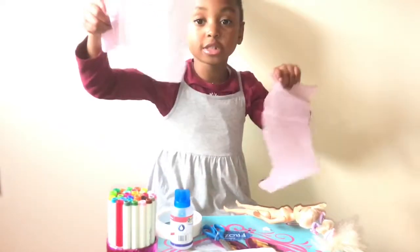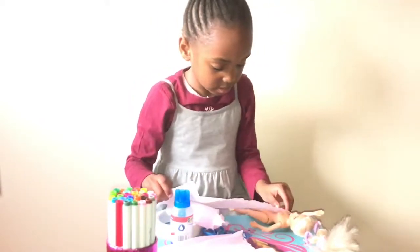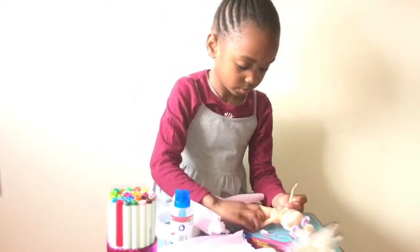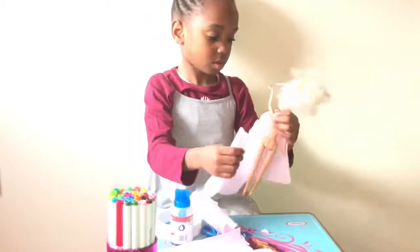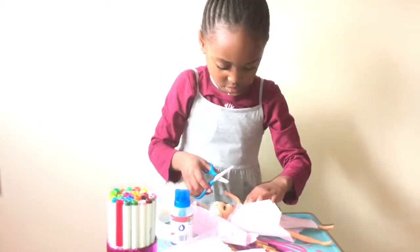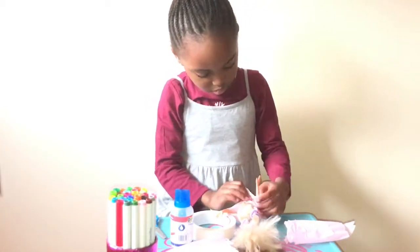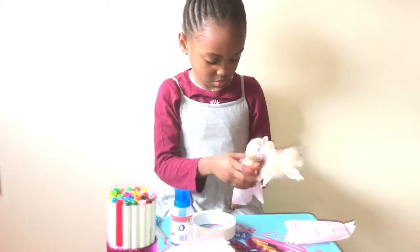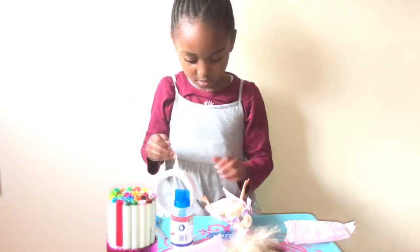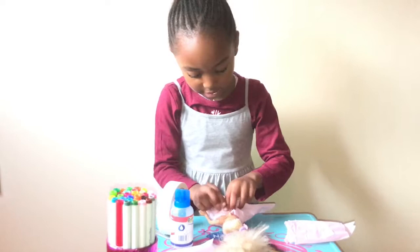So that's how much you're going to need. You can use this one for later if you're going to make a moody dress for one of your dolls.